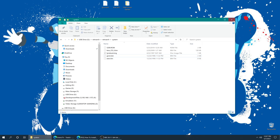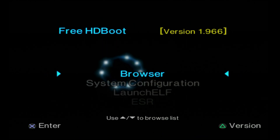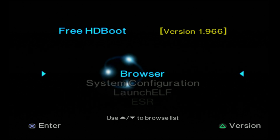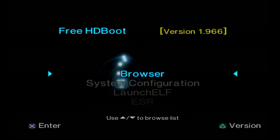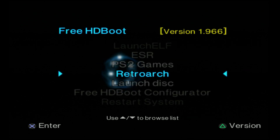Once you have these files placed, go ahead and close out of everything on the computer, take the USB drive out, and put it back into your PS2. This is a continuation of my PS2 RetroArch install video, so please refer back to that for how to get RetroArch up and running on your PS2, as well as making a RetroArch entry for your FreeMCBoot or FreeHDBoot menu. But anyways, let's boot into RetroArch.